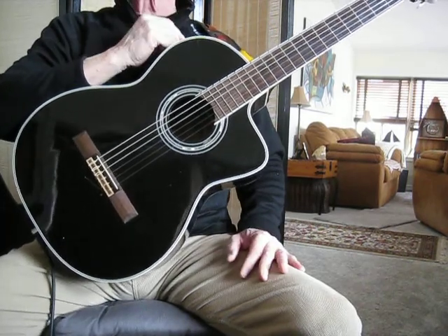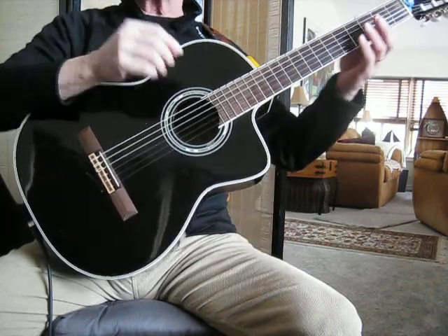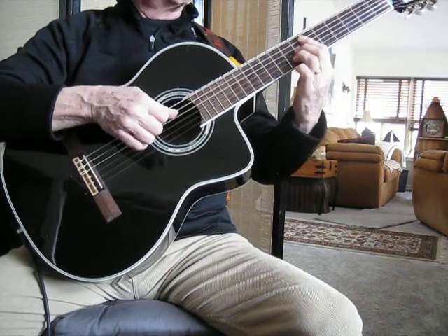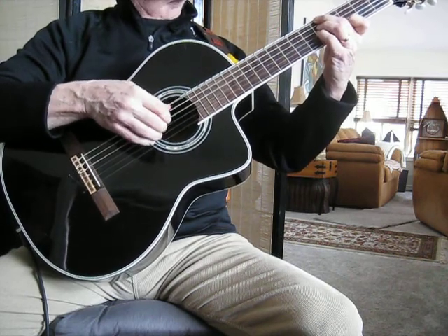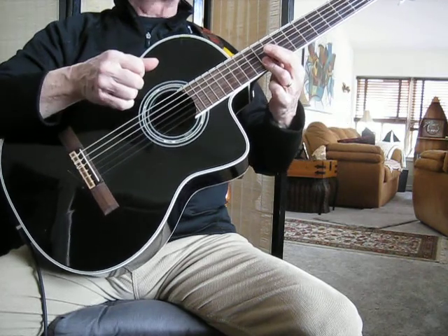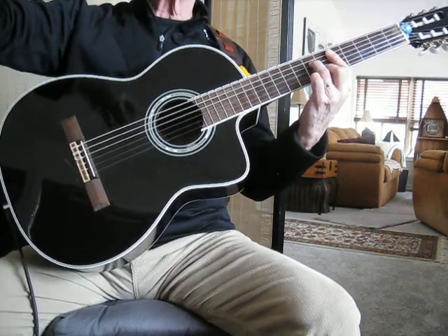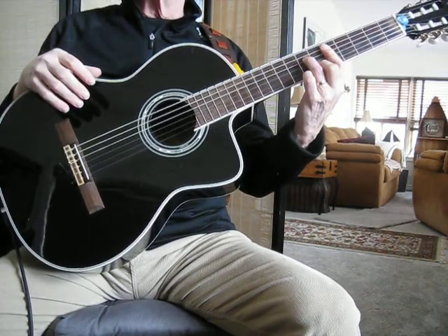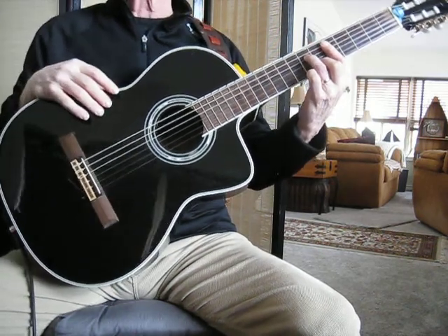We've already learned basically a lot of the head of this thing and it does repeat. That's as far as it repeats — everything I just played there is from the first section that we've already gone through.